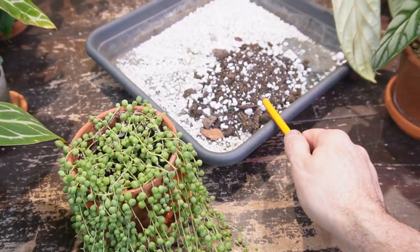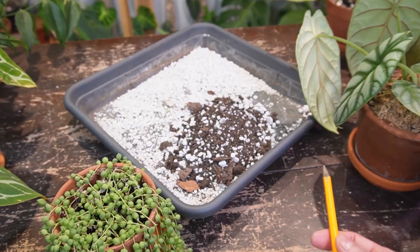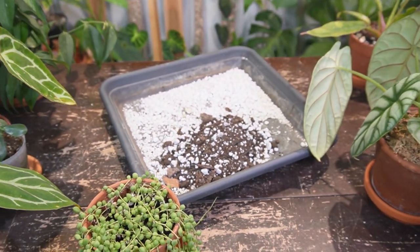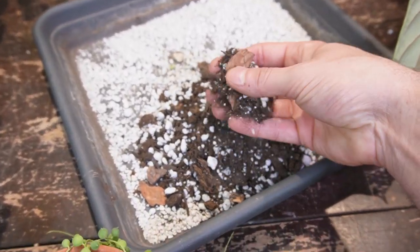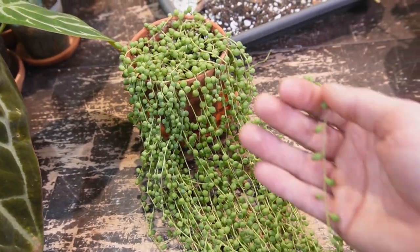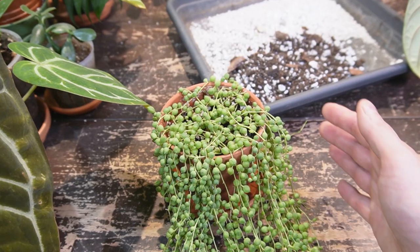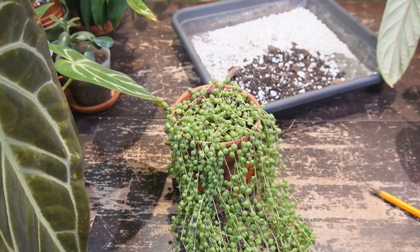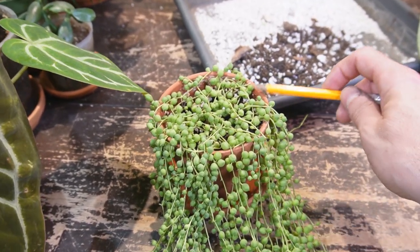For soil, I only use a cactus and succulent specific mix — it's formulated so it doesn't hold water too long. Do not use regular potting soil. The cactus mix contains sand and lots of perlite. If the soil stays wet too long, you'll see wrinkling on the leaves, brown tips on the strand ends, or pearls falling off. That's not technically an overwatering issue — you can soak this plant and it won't be overwatered in the proper soil. Root rot problems develop when it's in the wrong soil holding moisture too long.